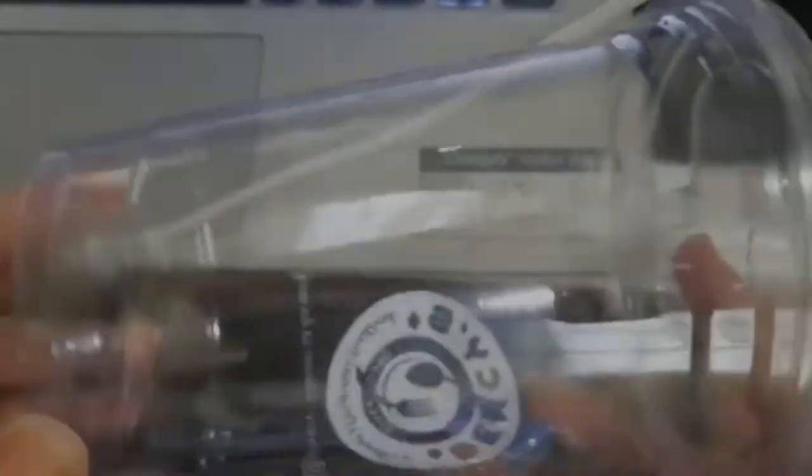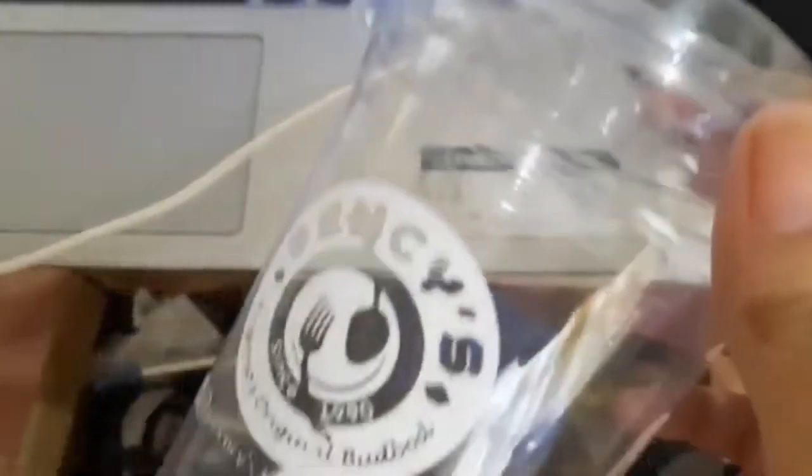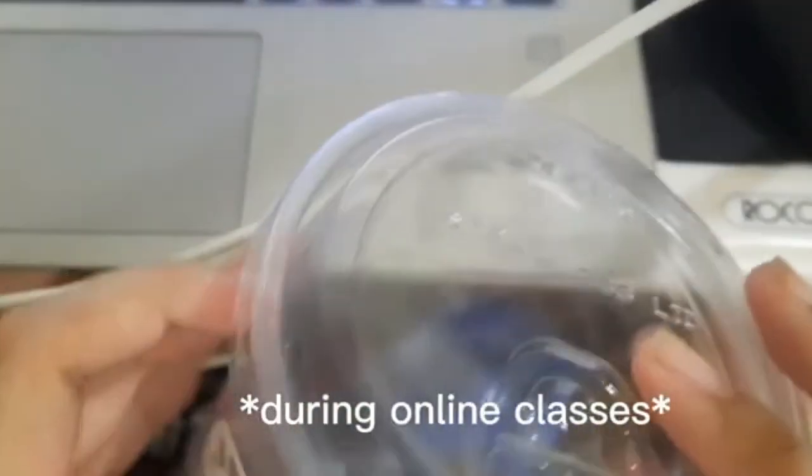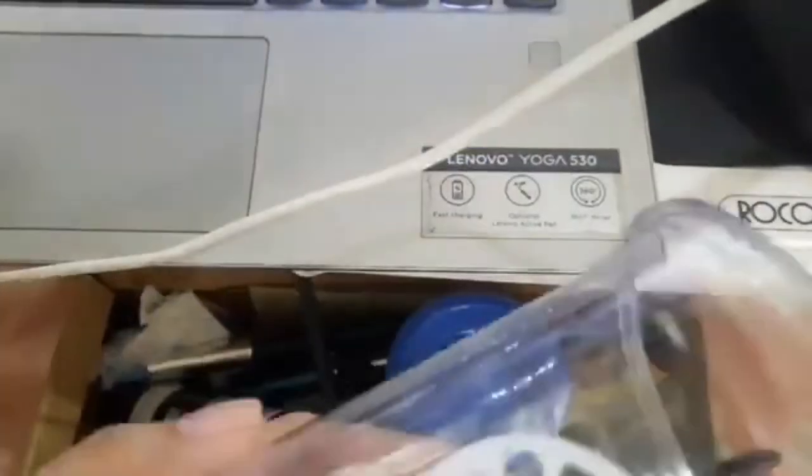I would be transforming this plastic cup into a kalinga jar — the plastic cup that I always use for drinking water. I would be taking off the lid so it could be reused. I am using white paint as my base color for this project.